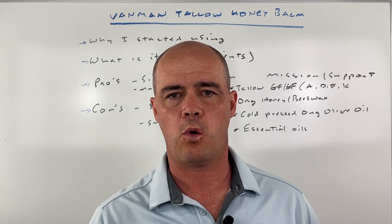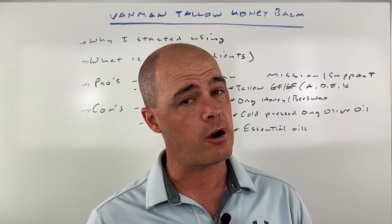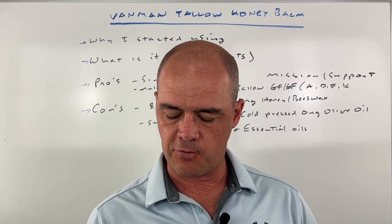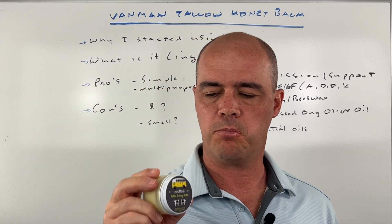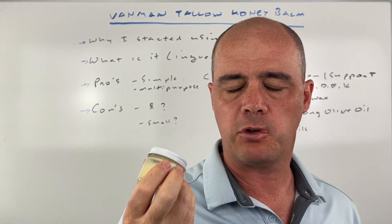Hey guys, Curtis Alexander. In this video, I want to review a product that I personally use every day. I didn't start out that way, but this is Van Man's Tallow and Honey Balm. Not sure how well you can see this, but this stuff is good.